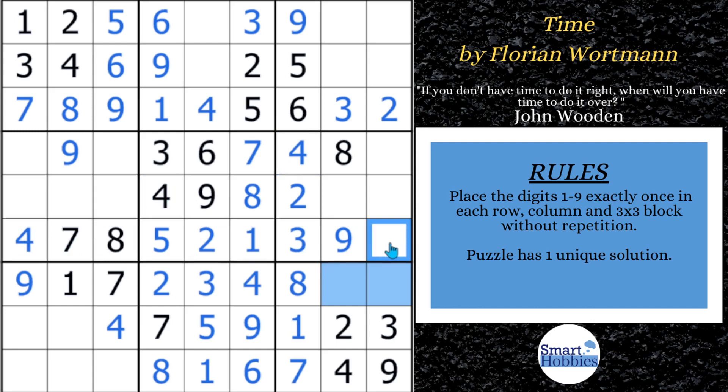This is called a full house: eight digits filled in with only one remaining, so we can guarantee solving that cell for a six. I have a single-cell solving method video that covers all the logic shown here — naked singles, hidden singles, pairs, pointing pairs — I'll put a link below. After filling in that six, this is a five-six pair: the six here means this has to be your five and that your six. With the five placed, the only spot left for a five in block six is right there.